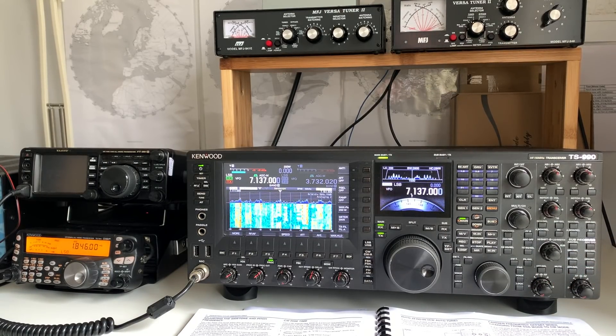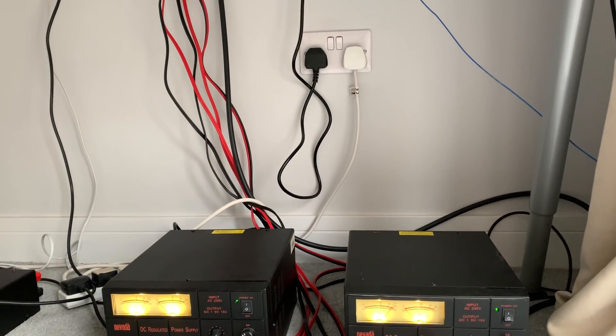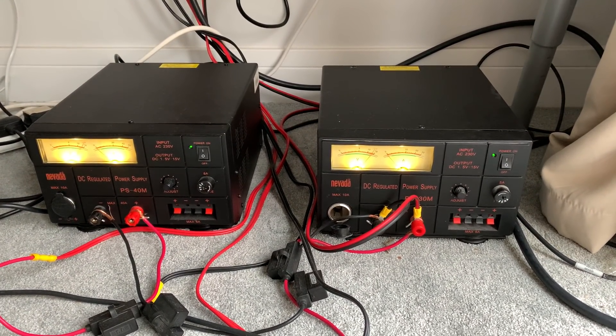This is a video I didn't want to make but felt compelled to, because of an issue I had with my Kenwood TS-990 when I got it into the shack a couple of weeks ago. On the left hand side you can see my other Kenwood, the TS-480 HX — a 200 watt rig that actually requires two power supplies, which you can see here despite the rat's nest of cables.